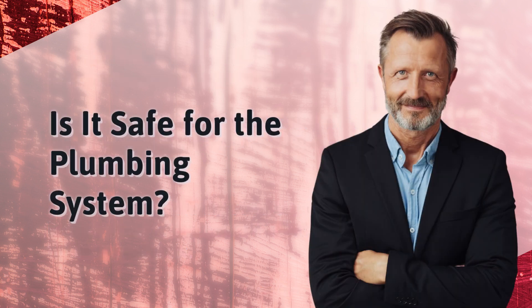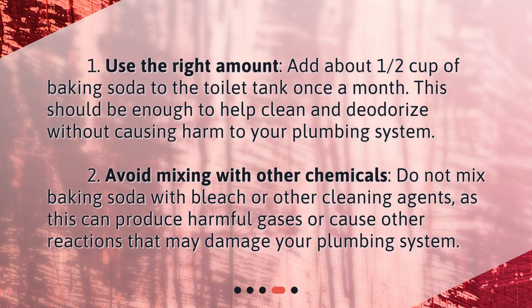Is it safe for the plumbing system? 1. Use the right amount — add about one half cup of baking soda to the toilet tank once a month. This should be enough to help clean and deodorize without causing harm to your plumbing system. 2. Avoid mixing with other chemicals — do not mix baking soda with bleach or other cleaning agents, as this can produce harmful gases or cause other reactions that may damage your plumbing system.